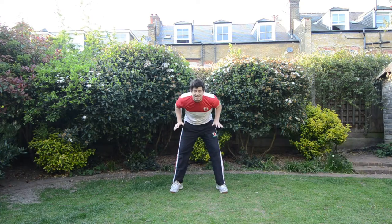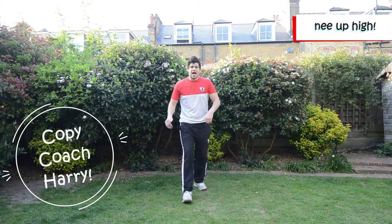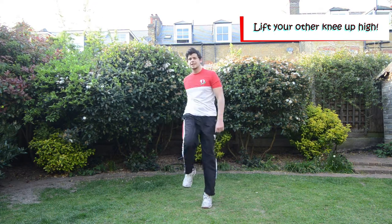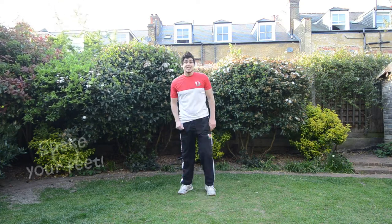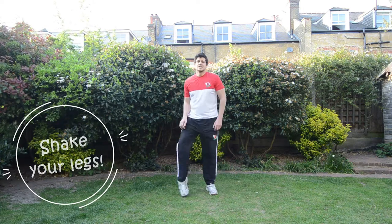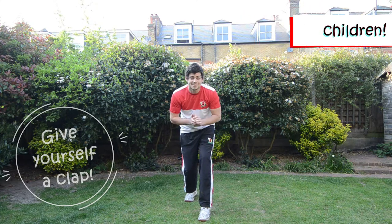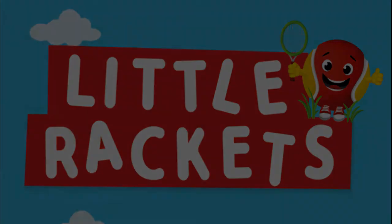Now we're going to see if we can lift up our knees nice and high. So we're going to do one leg, lift it up. See if you can do that. And up as high as you can. Let's do one more and up. Good. Now should we do the other leg? Let's lift up the other leg. Good. And one more, up as high as you can. Now let's shake our feet, shake our legs, shake our arms, and now wiggle our whole body. Wiggle, wiggle, wiggle. And now you can give yourself a big clap. Good job. See you tomorrow, Little Rackets. Well done. Bye.